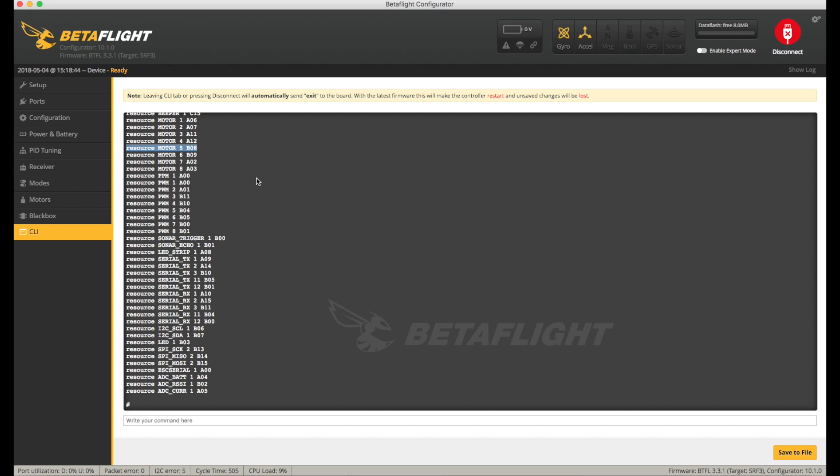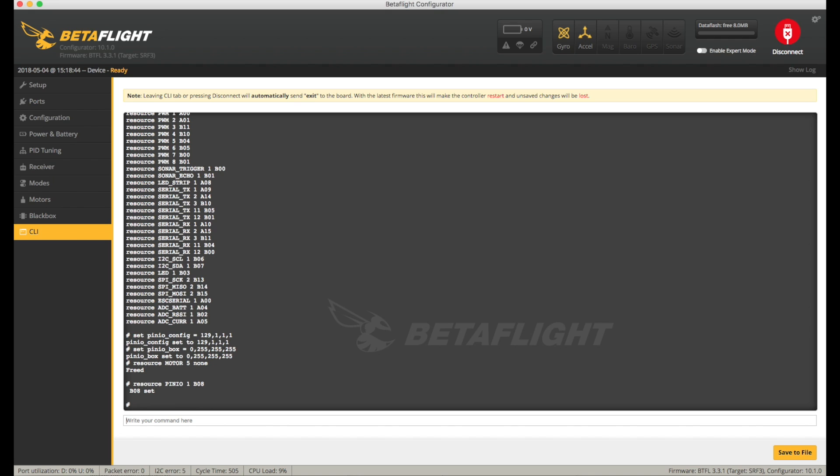The next bunch of instructions come directly from the Speedybee instructions, which are the PinIO config and PinIO box commands, which I'd never used before. The basic way of looking at it is they assign a certain type of I/O to be available on a certain serial ID, and we want to set this to tell us when it's armed or disarmed. The only thing we have to change, aside from following the instructions, is the actual pin number. So the PinIO config and PinIO box are the same, but depending which resource you allocate — for me it's motor 5 — you may have to free up a different pin. By setting resource motor 5 to none, we free the pin up to use elsewhere, and then we can reallocate that pin to our specific I/O. It's more straightforward than it sounds as long as you get your pin number right.